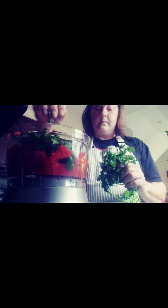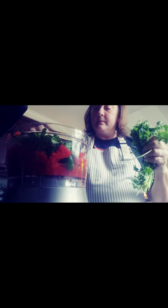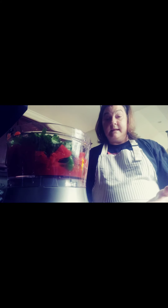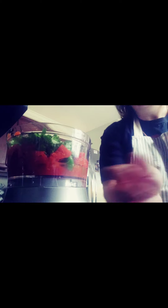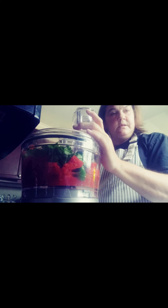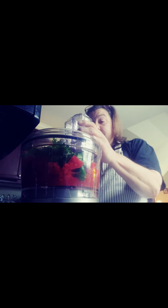You can add more cumin if you like — the cumin tastes really good. Last, I'm going to take my cilantro and grab two to three good handfuls. Look how pretty and vibrant that is in the bowl — I just love the way it looks before it even processes. I'm going to put the lid on and pulse the food processor for about 20 seconds until it's really pureed.